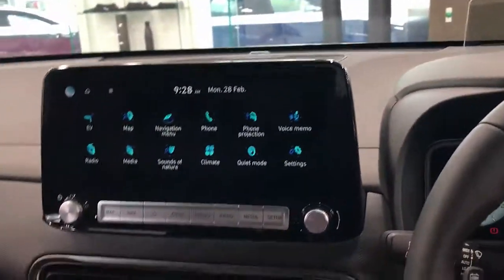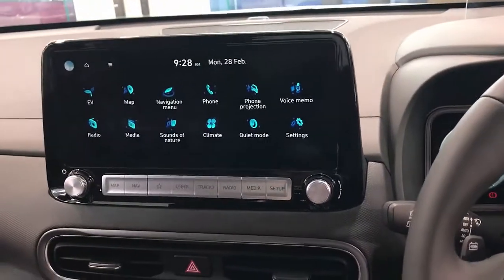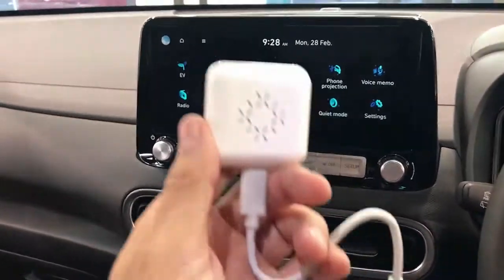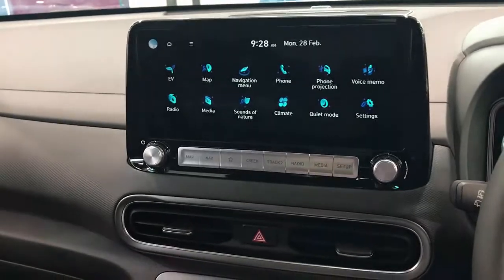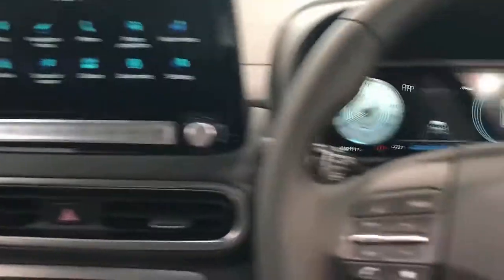Hi, this is David from SmartWorld. We're going to show you the wireless CarPlay adapter Mini 3. This is probably one of the more affordable wireless CarPlay adapters in the market and very easy to use.